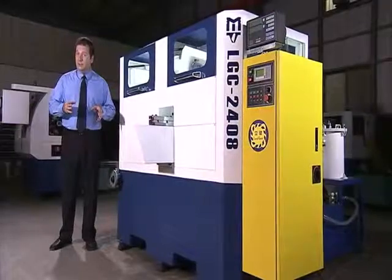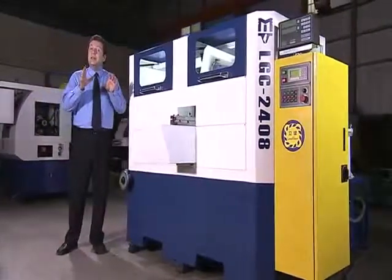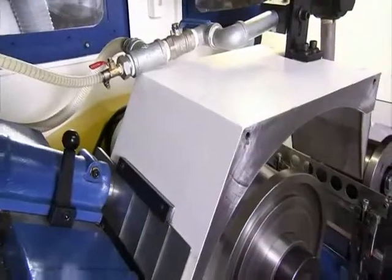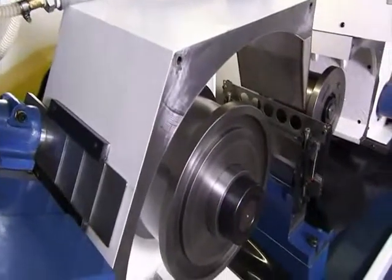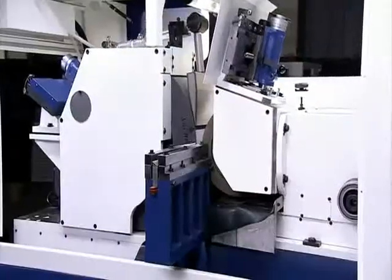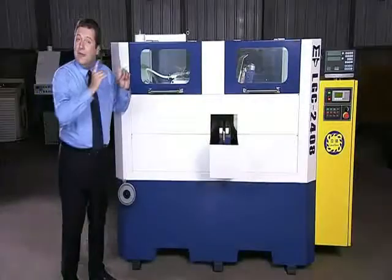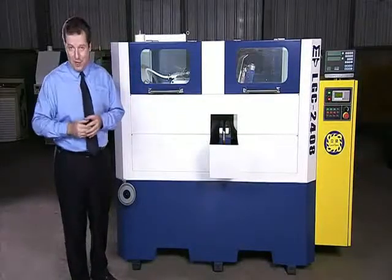The LG C 2408 is a truly special machine which has been designed specifically to meet customers' demands. The matchless hydrostatic spindle, the fully enclosed ultra-safe design, the combination of the dual-side movement to ease production and the high-quality components used throughout make this machine a must-have partner for your production operations.